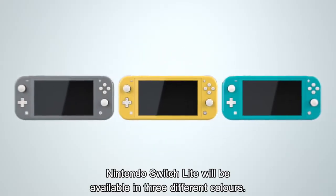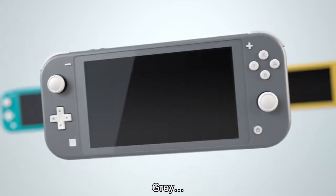The Nintendo Switch Lite is going to have three colors. We're going to have turquoise, grey, and yellow.